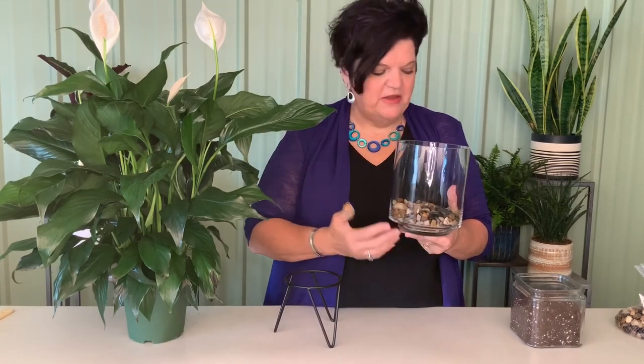Plants are a really big trend right now, and today we're taking a look at a unique presentation — showing plants in glass. The key to this is adding a pebble drainage layer. We have some small pebbles to start with, since this vessel doesn't have a hole in it. That drainage layer will also act as a humidity tray.